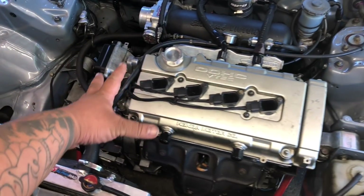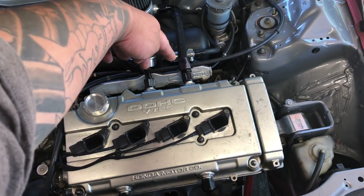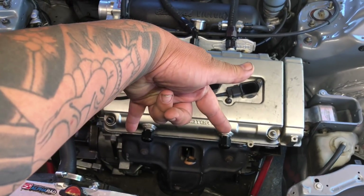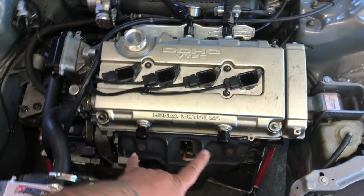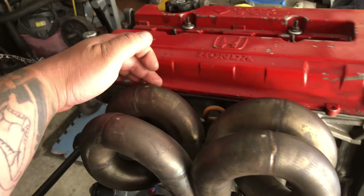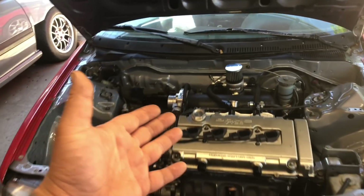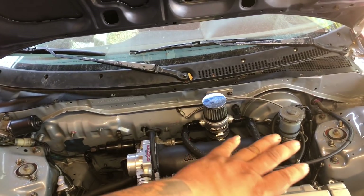The valve cover that's on the car right now is a spare one I had sitting around that has four bungs on it - two in the back and two in the front. I'm running a ram horn and these two literally sit right on these runners because of where it's welded, and I don't want to run the two extra capped off because I don't have a four port catch can - I just have the two in the back which will work perfectly fine for my setup.